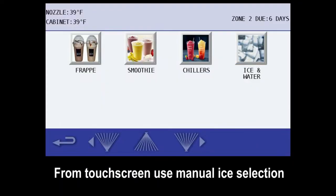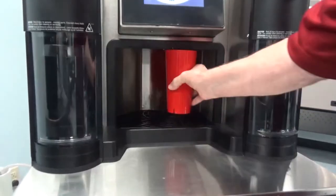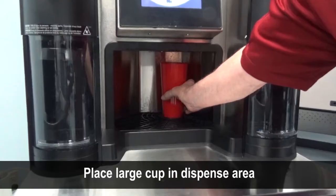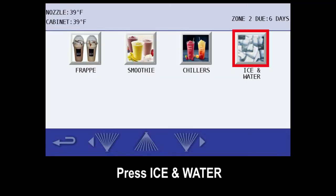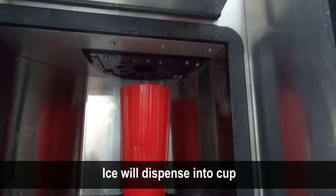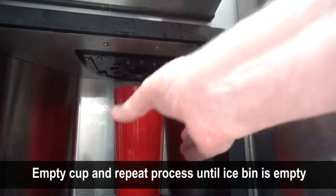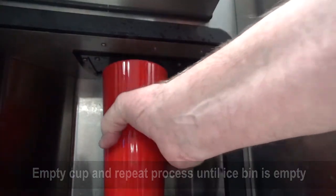From the touch screen, use the manual ice icon to empty the remaining ice from the ice bin. Place a large cup in the dispenser area. From the drink making screen, press ice and water, then press ice only. Press large — ice will begin dispensing into the cup. Empty the cup of ice and repeat the process until the ice bin is empty.